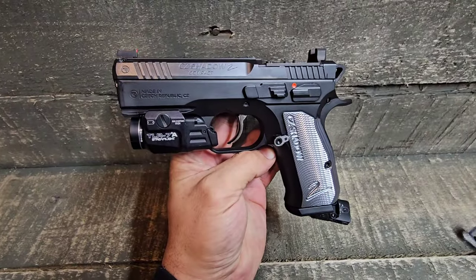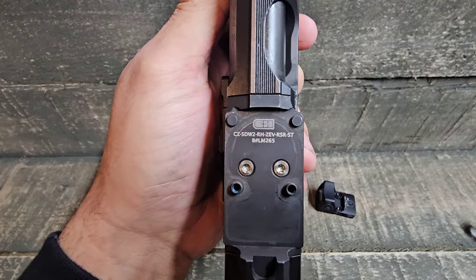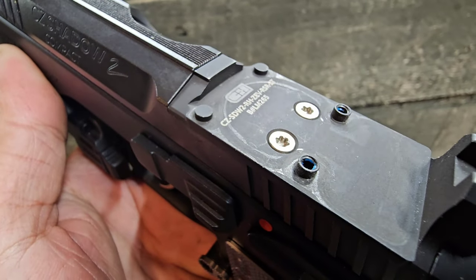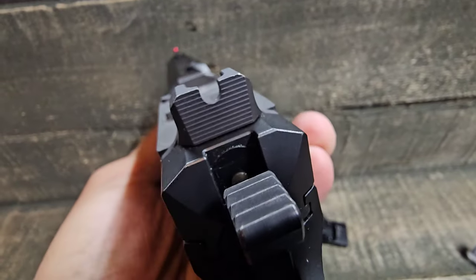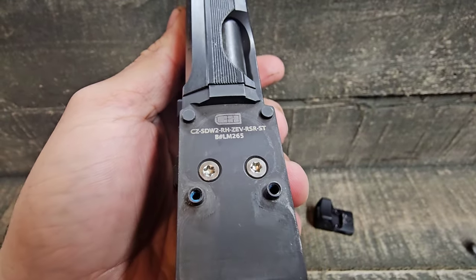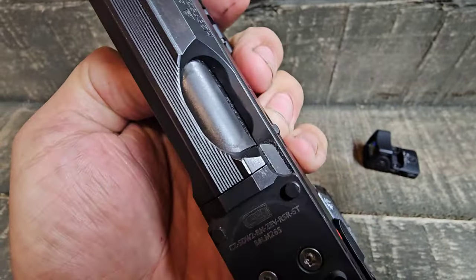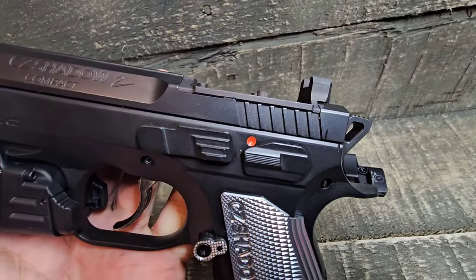Here I have a CZ Shadow II Compact and a CH Precision Weapon Systems optic plate for it. This is cut for RMR pattern optics. You can see here it has got the recoil lugs, machined posts, and a built-in u-notch sight. There's the part number for it. I've been running an RMR on it. You can see it follows the contours of the slide and fills in, with a u-notch around the extractor. Pretty nice optic plate.